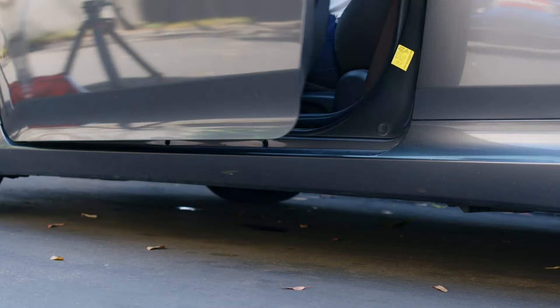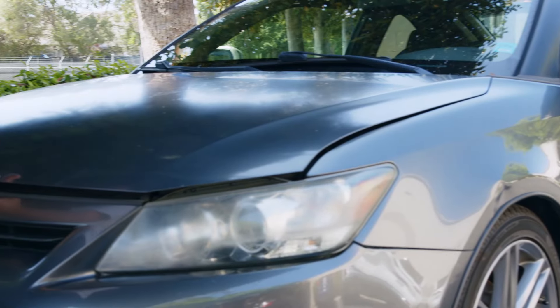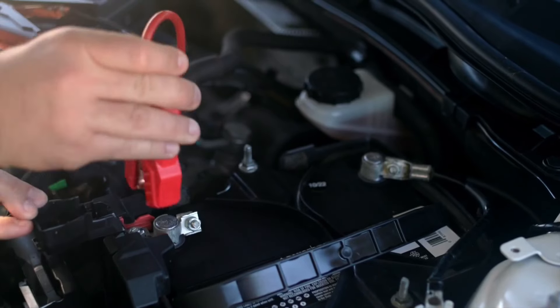When you are on your way and realize that your car battery is dead, you'd need another car and a jumper cable. But what if there's no one around or you're in a hurry? That's when you start to feel the panic set in. This is why having a portable jump starter in your car makes so much sense.